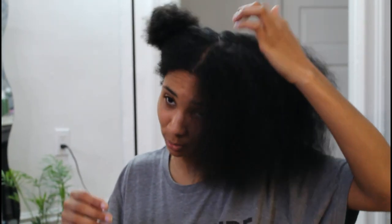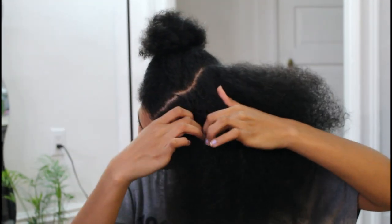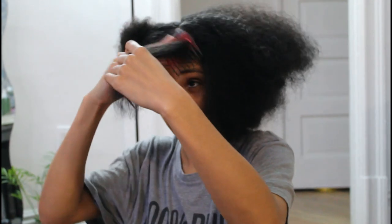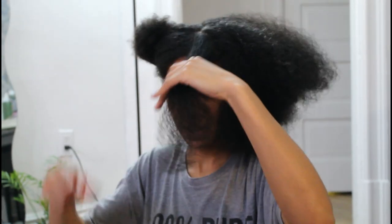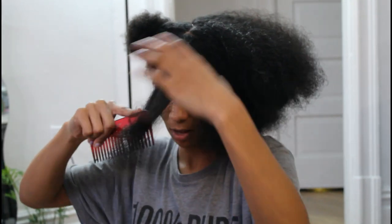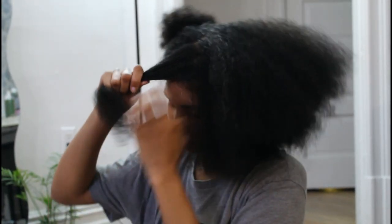So then you're going to want to take a section in the front. My section is about the width of my hand right here. But really, it's however thick you want your braid to be. If your hair is not as thick as mine, maybe you want to do a smaller one. It just depends on however you want to do it.